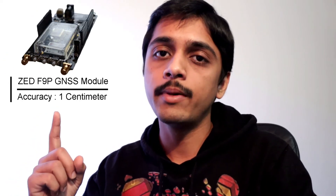In this video, I'm going to showcase how it feels to have a centimeter-precise positioning service by using the ZF9P multi-band GNSS receiver module.